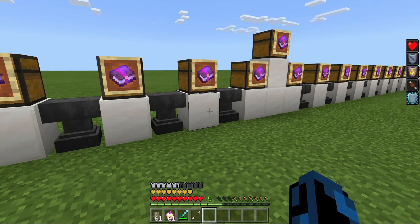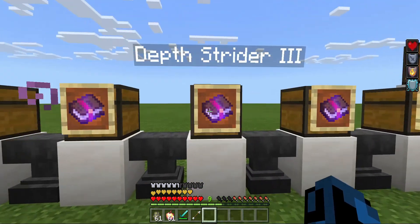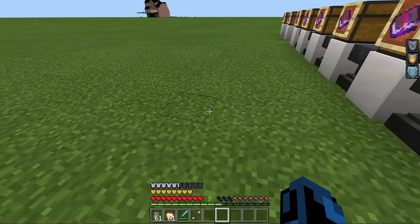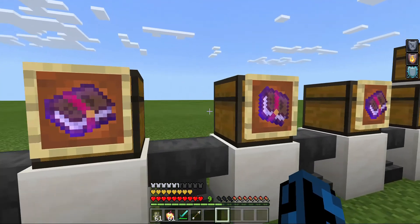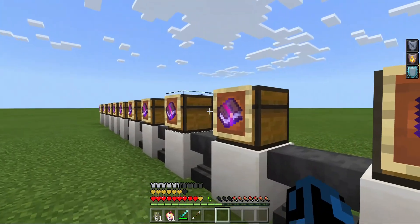The next armor enchantment is Respiration, which can be put on a helmet. Respiration pretty much lets you breathe underwater more — that's all it does. Next, Depth Strider 3, which you put on boots. All it does is make you move faster in water — swim faster in water and stuff.